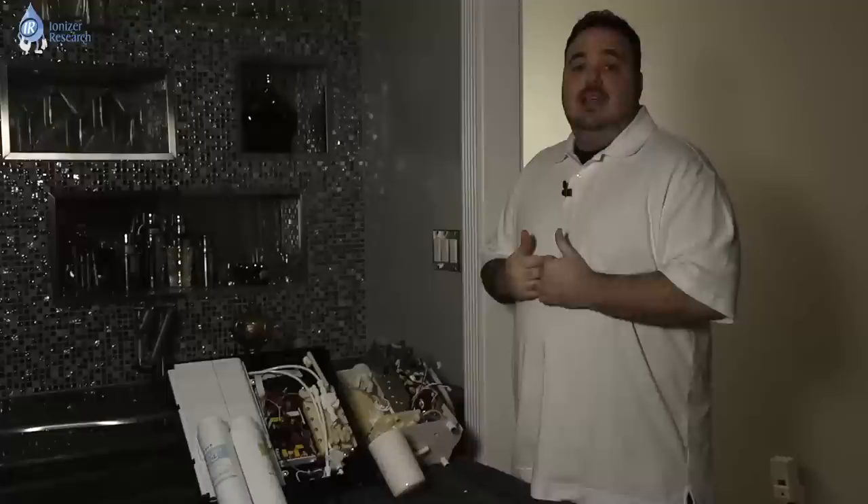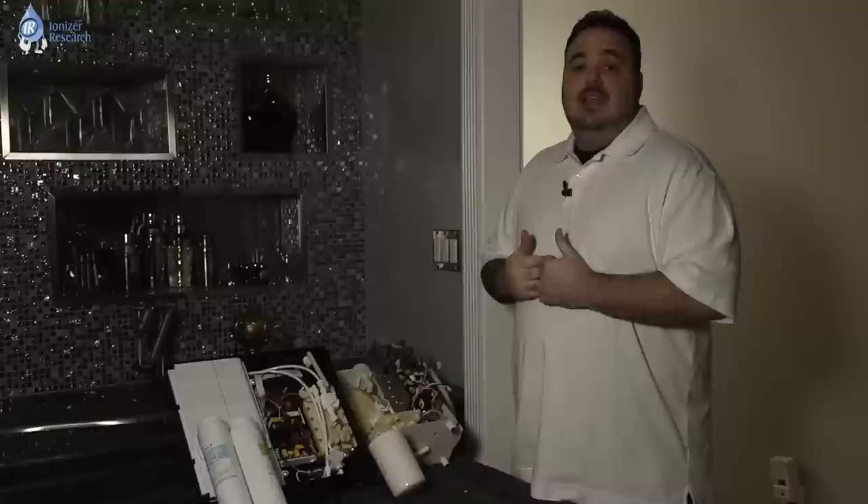Once again, I'm Bob the Ionizer Guy from Ionizer Research and I work for you. Hope you enjoyed the video. See you next time.